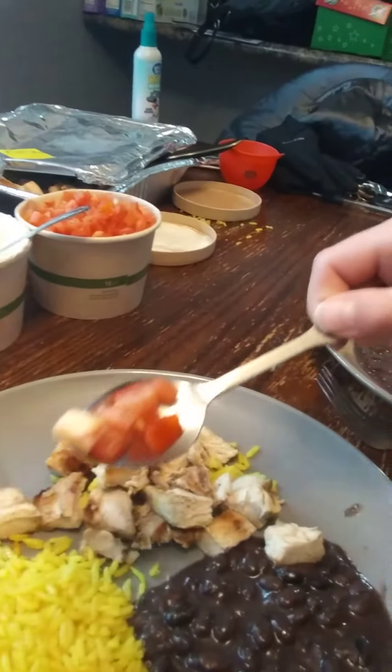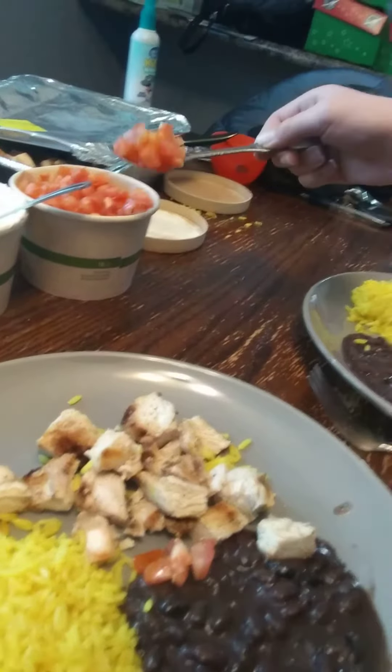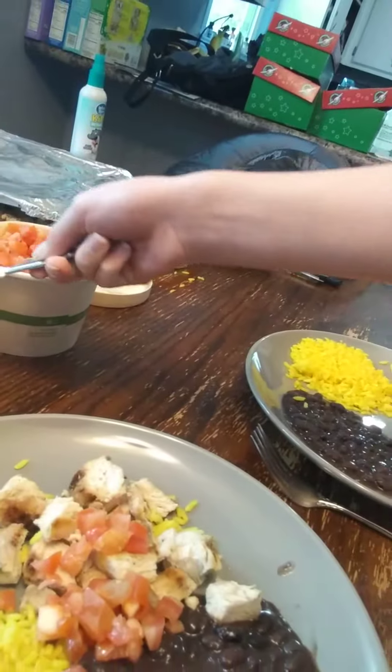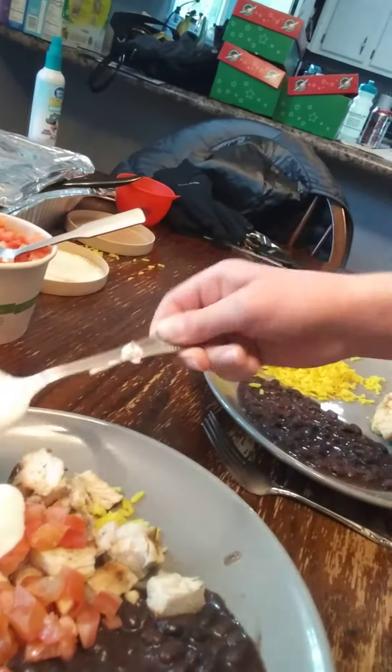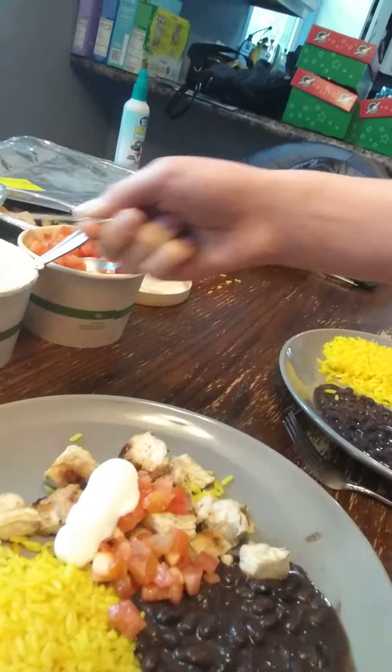Hey guys we're back, so we have our steaming food that I just warmed up in the microwave. We have some tomatoes, so we're gonna get some tomatoes. I'm just gonna place it down right on me. Sour cream — I'm putting it on my chicken. The garlic sauce is good so I'm gonna put it on my chicken.